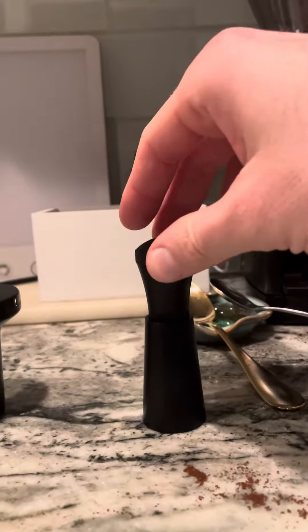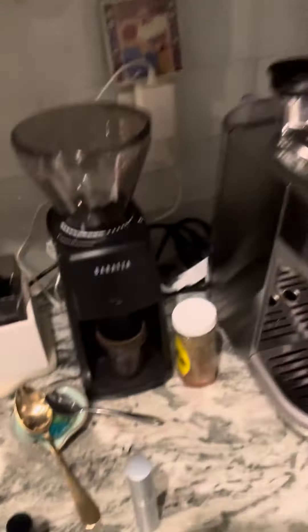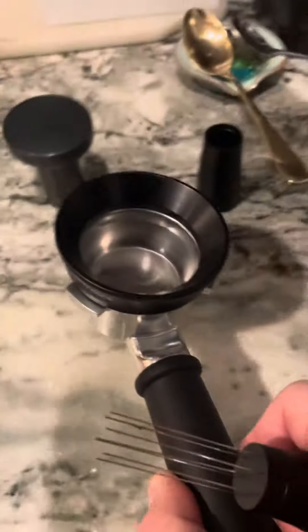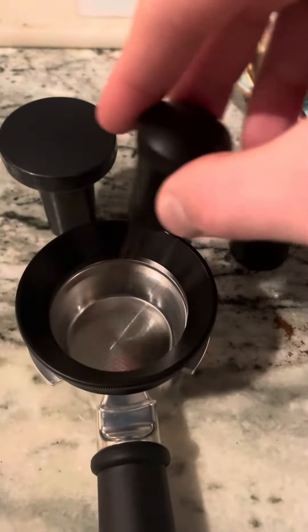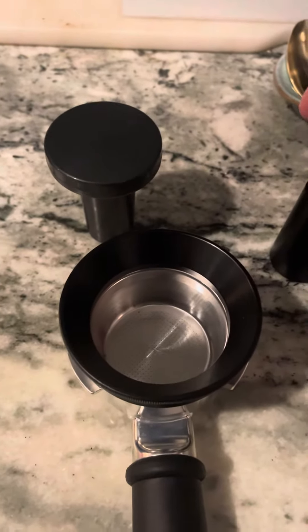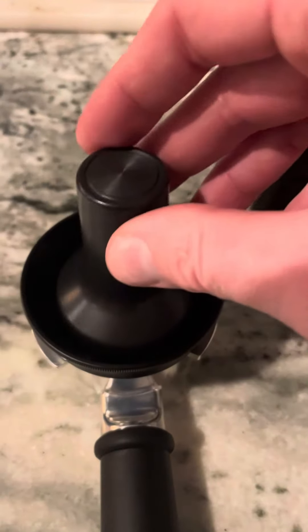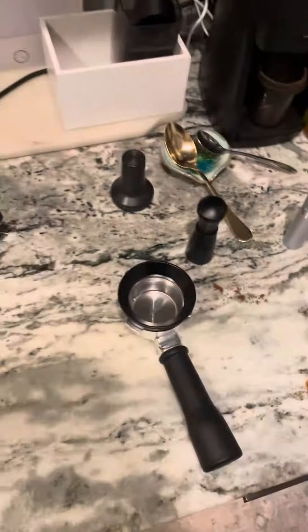This is a Weiss distribution tool. Basically, once you grind it and pour it in here, you give it a fluff and it breaks up any clumps. And then once you're done with that, take the tamp — this is a shitty plastic one — press it in, hook it up, and bam. That's it.